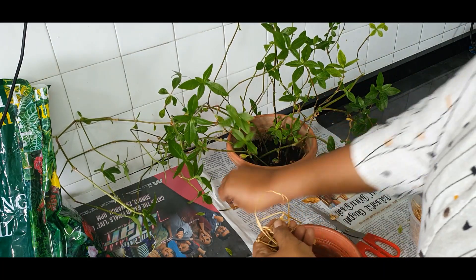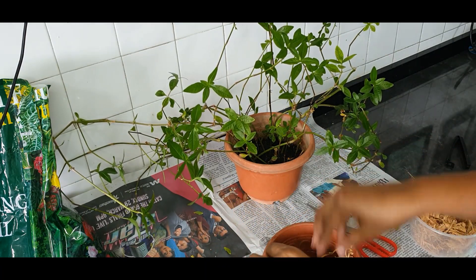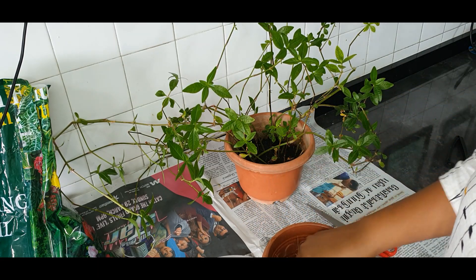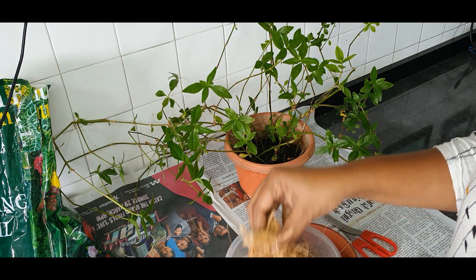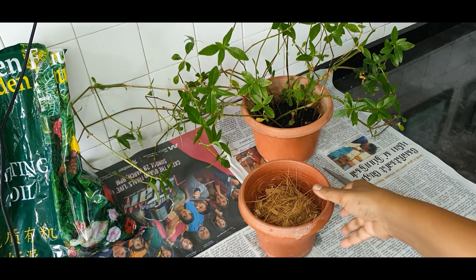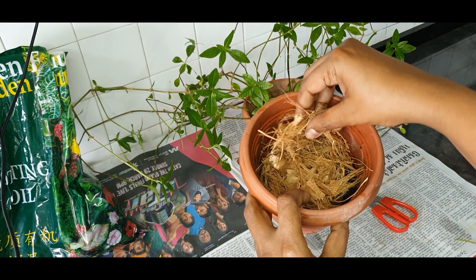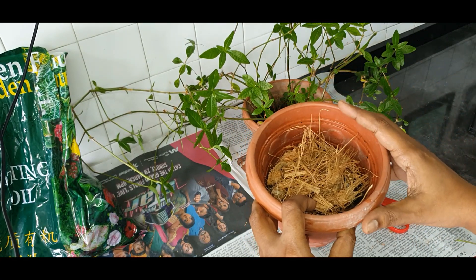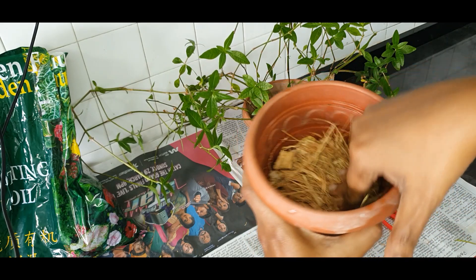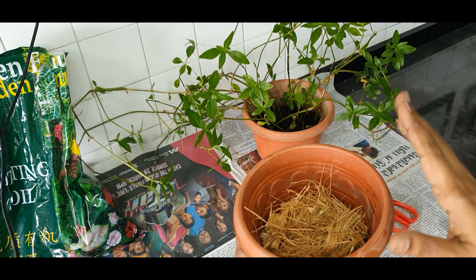I'm going to be adding all these dried leaves and dead plant material — everything can just go in. I'm adding some coconut husk on this as well. So I've added in the organic waste and the coconut husk also. It's almost half or more than half filled. If I press it down it's about half filled, and on top I will be putting in the soil.